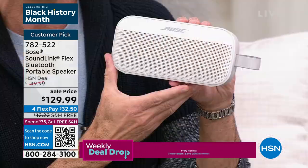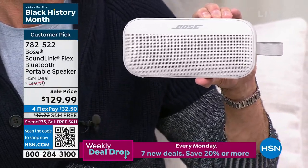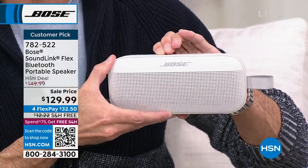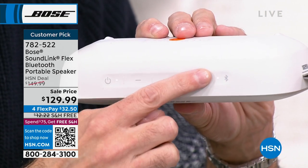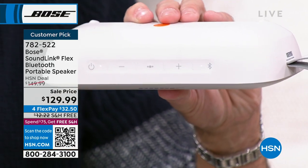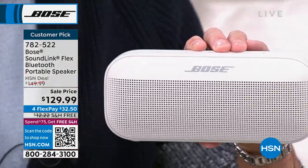The host plays a funky song at higher volume, then walks through the onboard controls: power button, volume down, a multi-function button, volume up, and a Bluetooth indicator button. You can connect this to any phone, tablet, or computer to listen to podcasts, Spotify, NPR, or anything else. When it comes to sound quality, there is Bose and there is everyone else.